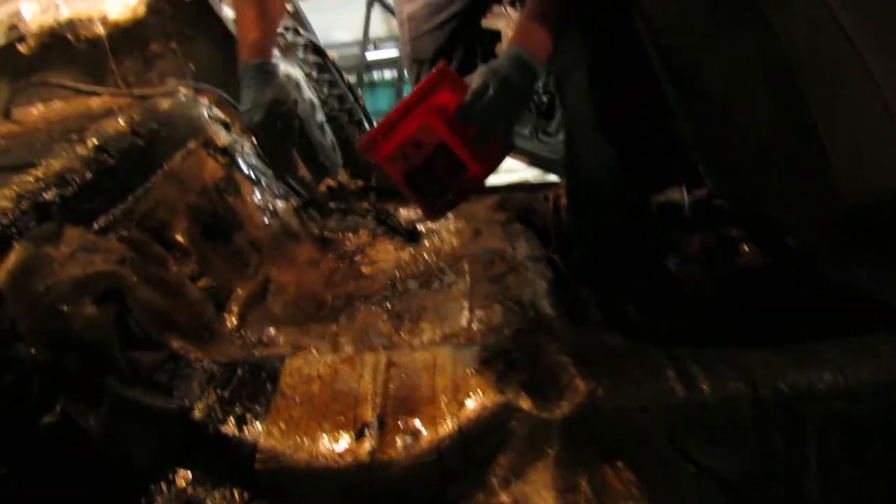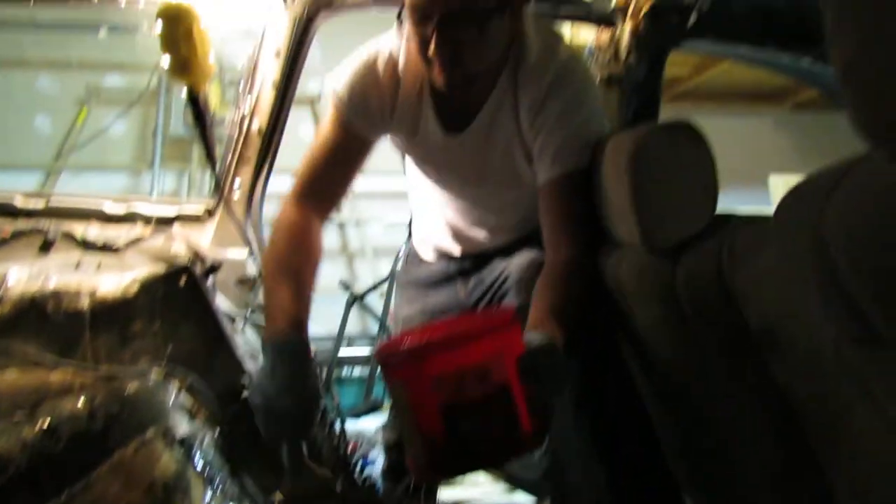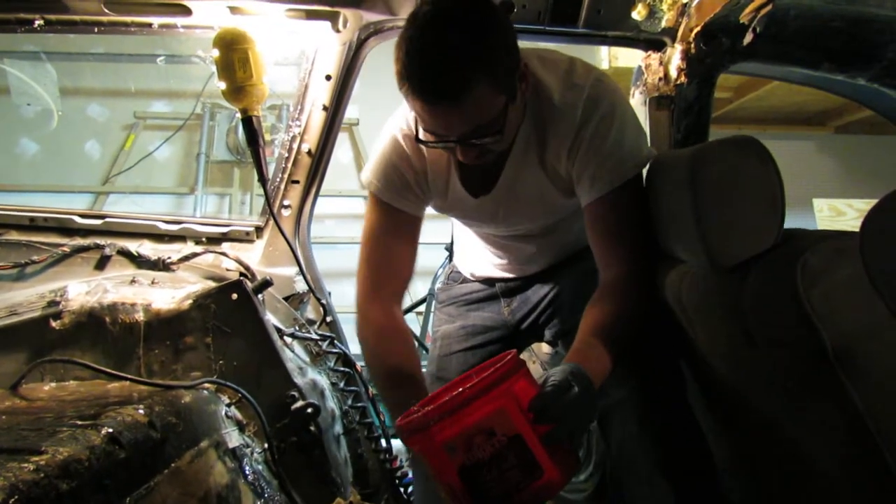We are getting ready here to get this thing ready so that we can have the wall in here. Let Mr. John continue. Essentially the battery — the entire battery rack with six group 31's — is all going to go across this area. That's why we're making sure it's up to the task, so to speak.